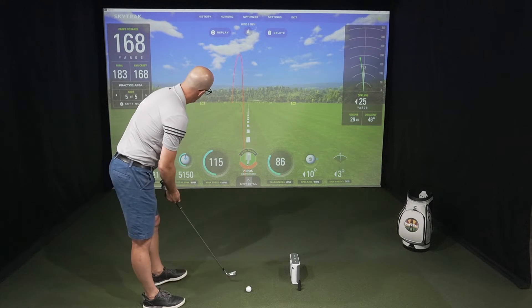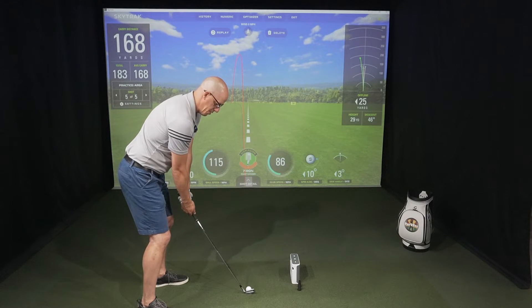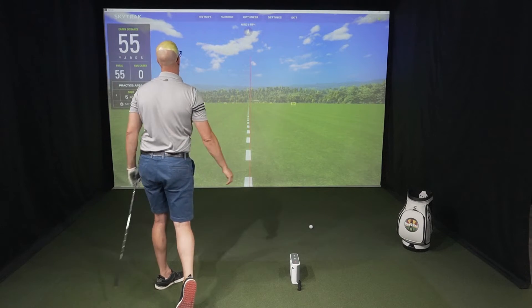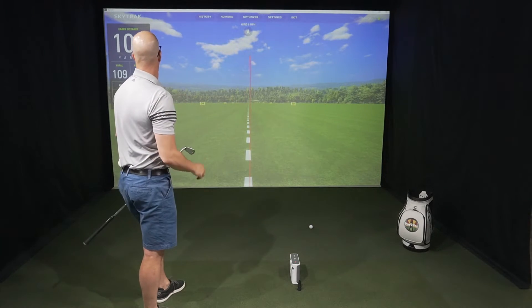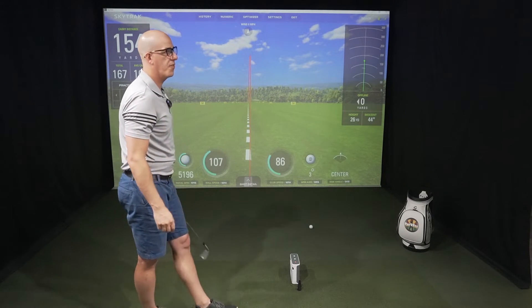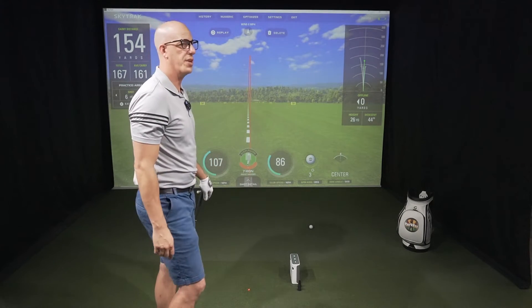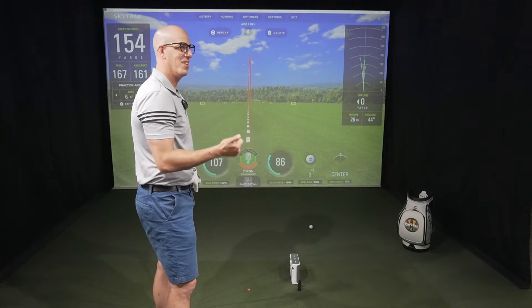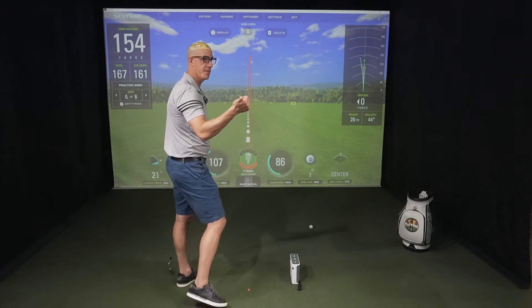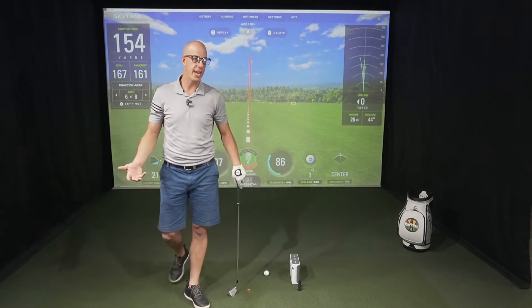A little toe-y — 154-yard carry versus 154. Launch angle 21 versus 22. Spin is at 5196 versus 5413. Ball speed is at 107 versus 107, and club head speed is at 86 versus 84. The numbers are really, really close.